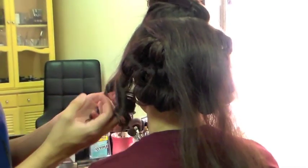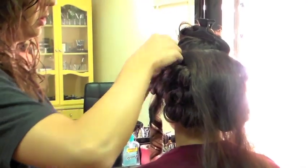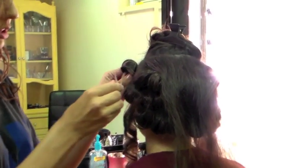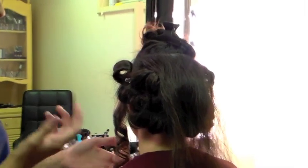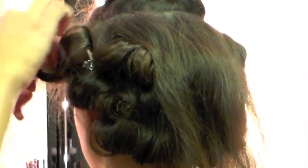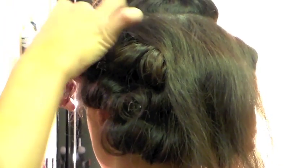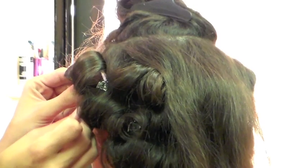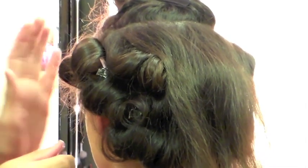To preserve her curl, I roll the curl back up into itself and use a pin to secure it to her head while it's still warm off the iron, so that it cools in the curled state. That way, whenever she drops these, she'll have a nice well-maintained curl that'll hold throughout the whole evening.